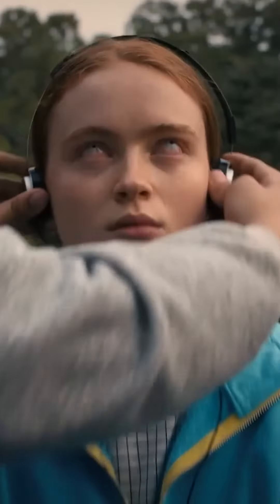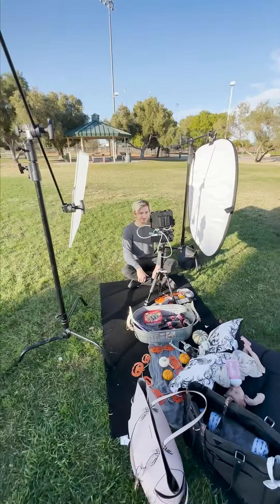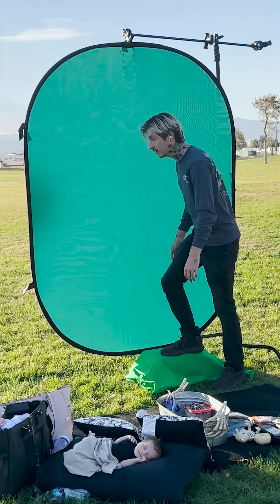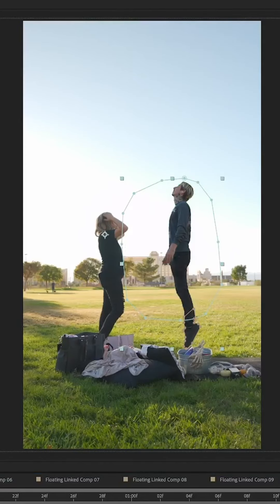You guys have been asking me to recreate a scene from Stranger Things, and I was finally able to do it. Today we're recreating the scene where Max starts floating in the air. This park had lots of amenities like green screens, diffusers, c-stands, and ladders — ladders are important, but very unnecessary. I did not need to use that ladder. I could have done that shot right here. Filming in the daytime is weird — I can't use any lights, I just have to use the sunlight. Get a nice looking shot, put in a green screen, do some acting like you're floating, get rid of the green screen, move yourself up a little bit, and just like that, we're floating.